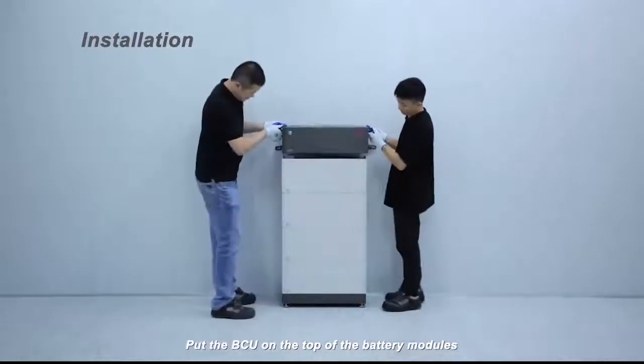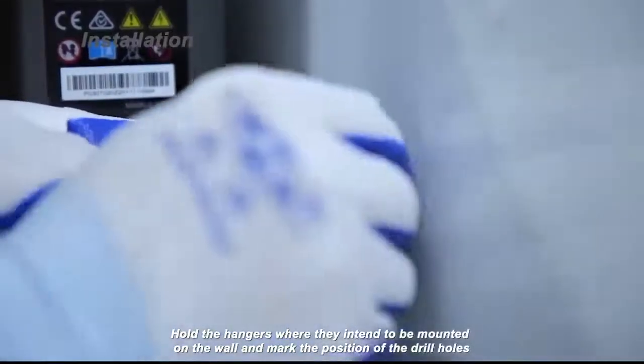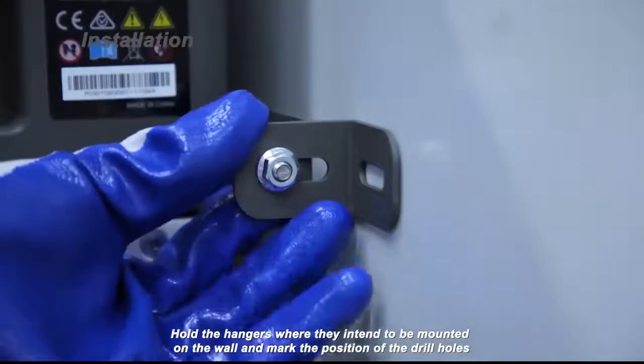Put the BCU on the top of the battery modules. Hold the hangers where they are intended to be mounted on the wall and mark the position of the drill holes.